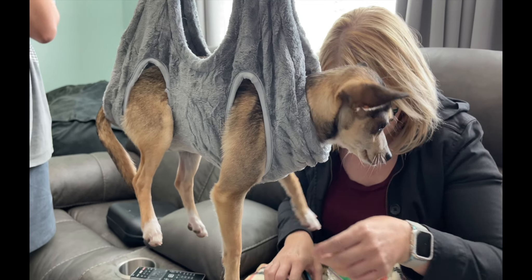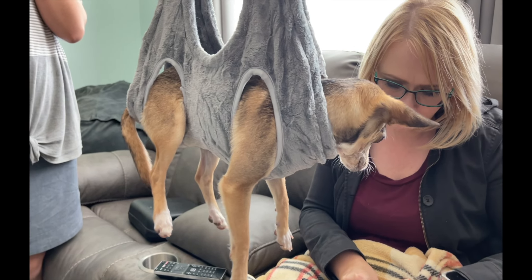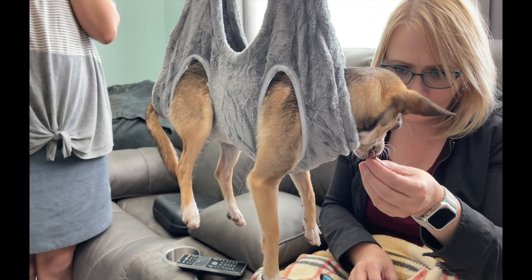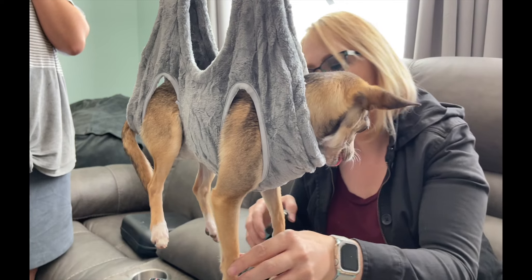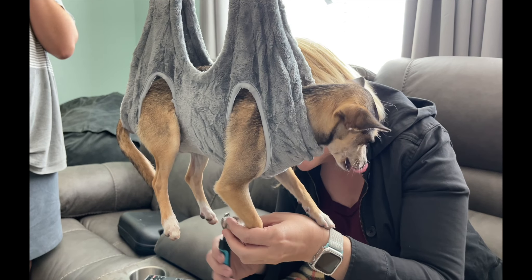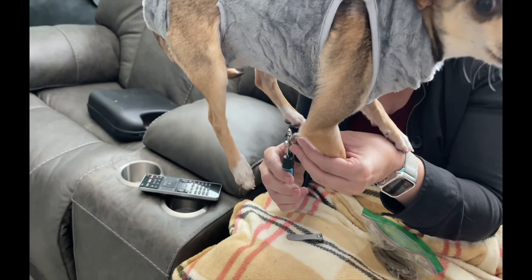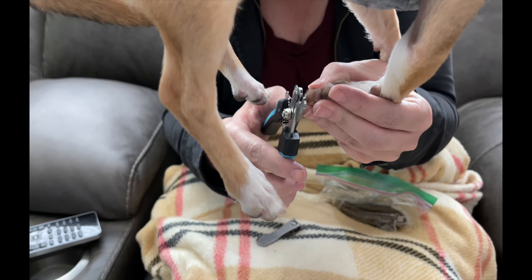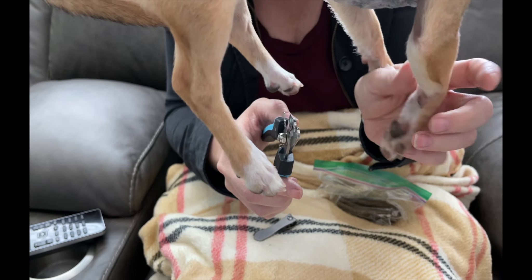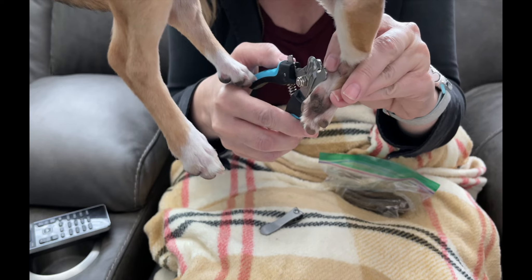Excuse the other panting - that's our other dogs that you might see in the video. We'll see how that goes as well. That's some bacon for him. Those are the clippers that came with it - they seem to be working really well. Gonna get that little dewclaw.